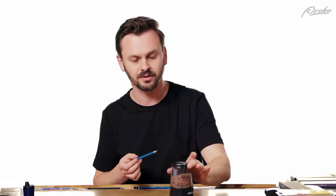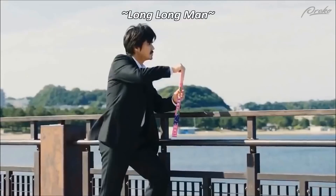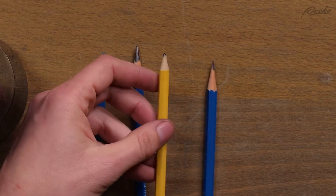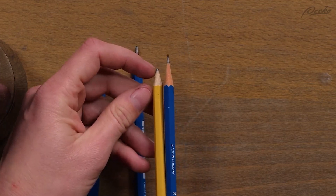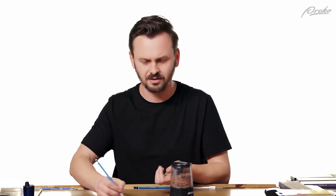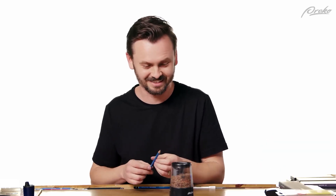These are very convenient and they work well. When you do get one of these, get one that says it gives you a longer point. A longer point lasts longer and it's pointier. Some sharpeners actually sharpen so that there's a much shorter part of the wood exposed, but with a longer tip it's just nicer. You can't really bring them with you though — you're not going to put that in your backpack, it's pretty large.